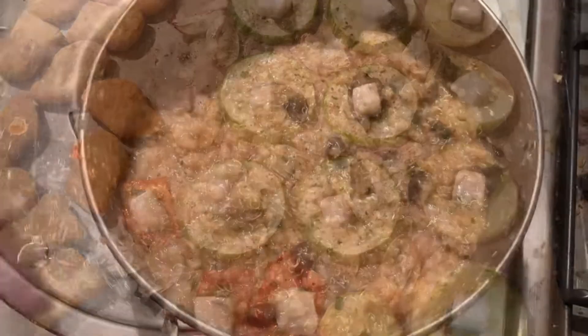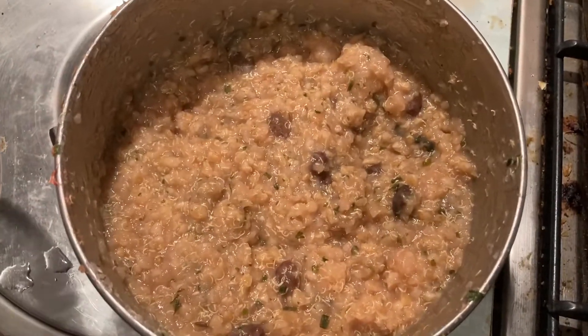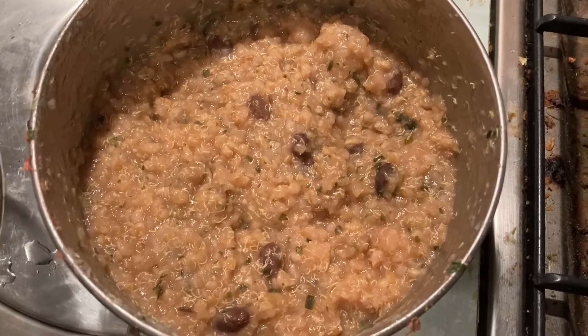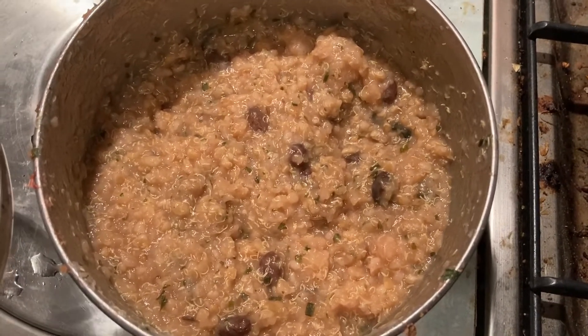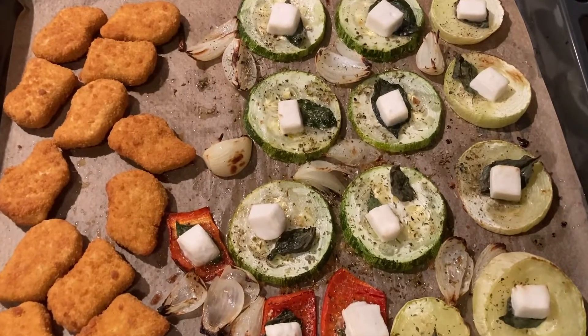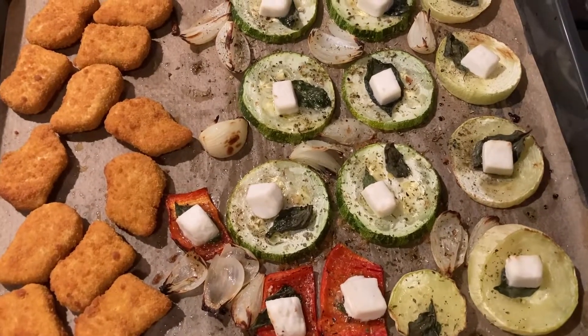I'll also have some quinoa that I had left over — I just heated it up. There are some raisins in there and some herbs and spices. I think it's going to be really very nice.